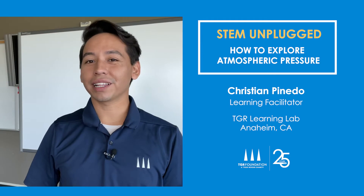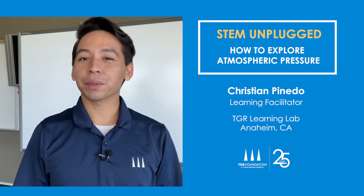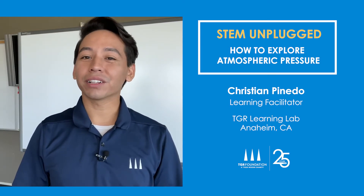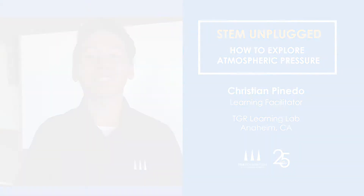Hi, I'm Christian with the TDR Learning Lab in Anaheim, California, and this is STEM Unplugged, a video series where we give you the tools to step away from the screen and get hands-on with STEM. Today, we're going to learn about atmospheric pressure, and I'll show you some cool experiments we can do with it. So let's get started.